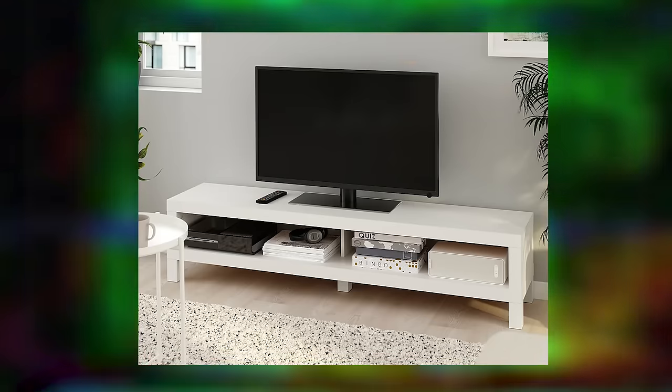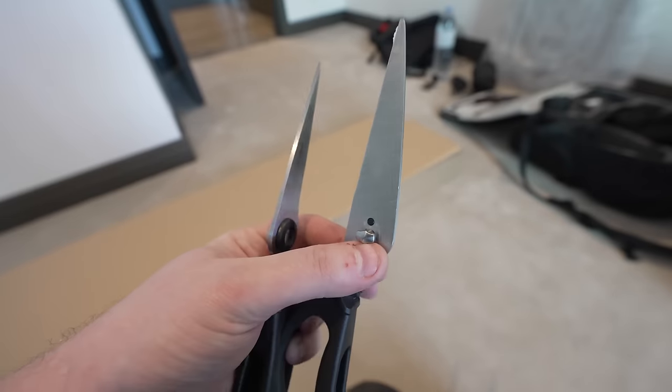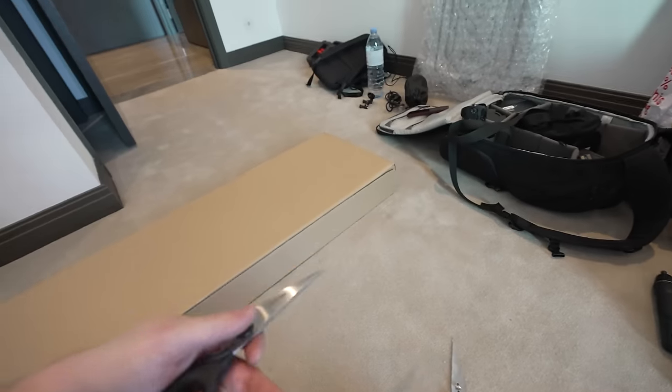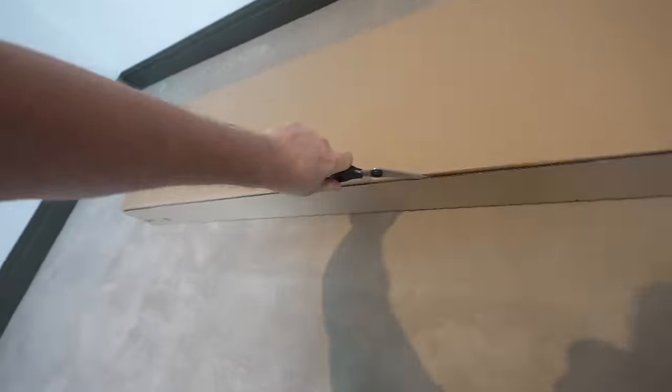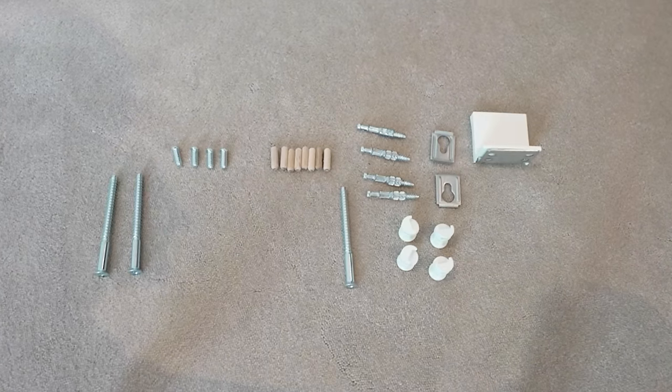That is the IKEA LAC TV shelf — this is how it's supposed to look. I went to use the scissors and they just split apart. I don't want to tell Gib his scissors are broken. Actually, it turns out it's a normal thing — they fold like that. Look, they're back!